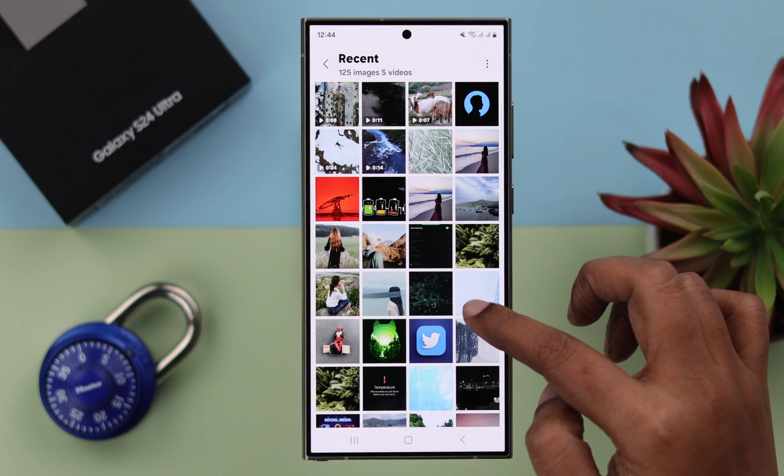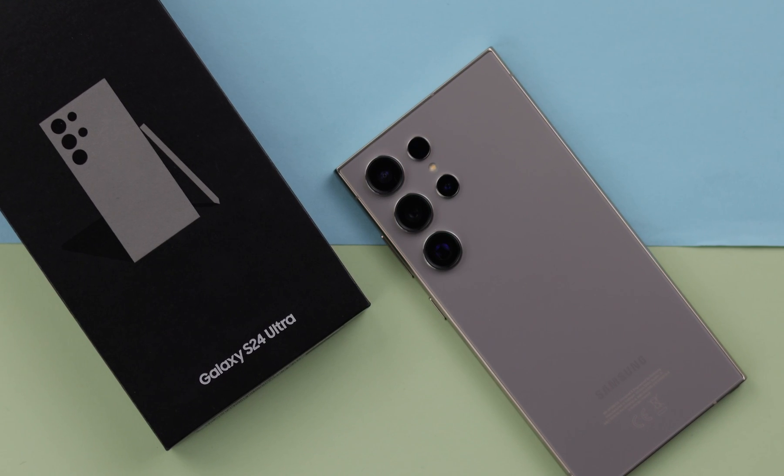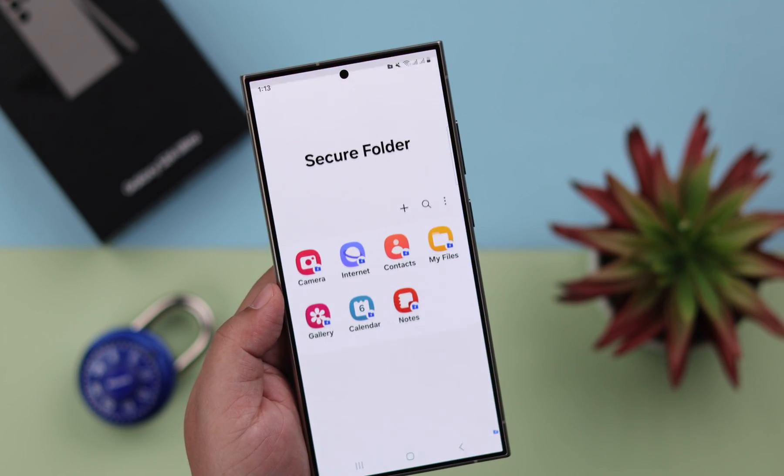Do you want to hide and lock photos, videos and documents from your Samsung Galaxy S24 Ultra or Plus? This is the super secure way to do that without any third-party app.